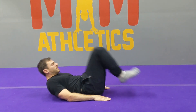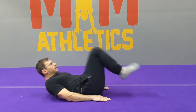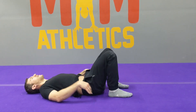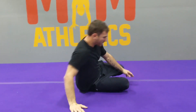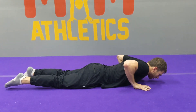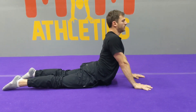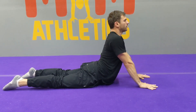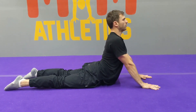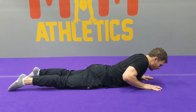Nice job, last round — ten, this is tough, nine, eight, seven — almost there — six, last five, four, three, two, one. Nice job. Come onto the stomach, bring the hands somewhat underneath the shoulders, straighten the arms. Get a nice little stretch through the stomach after all that core work. Squeeze the glutes to protect the low back, then slowly lower back down.